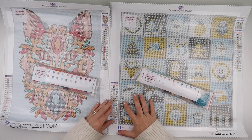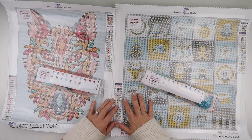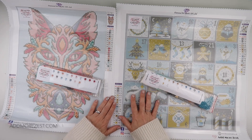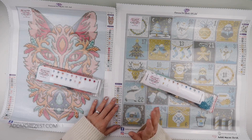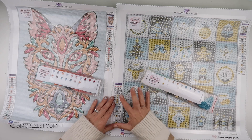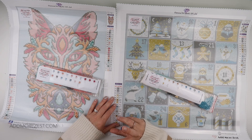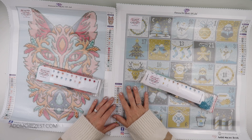We have decided by popular request to restock both of our advent paintings for people that missed out or maybe weren't diamond painting at the time. But there are no guarantees that we will get them in again once this current stock has gone. We are working very hard on December 2023 and our fun and — as far as I'm aware — not-seen-before choice for our advent for this year.